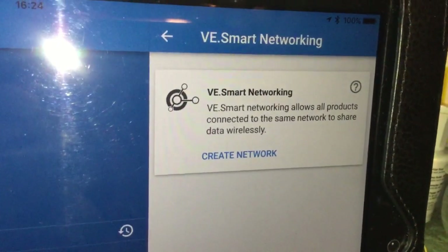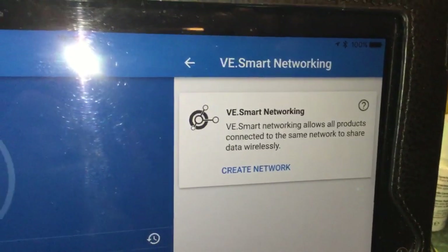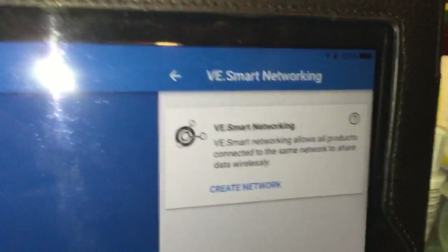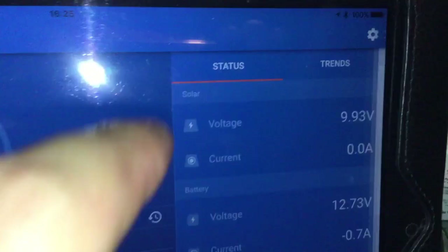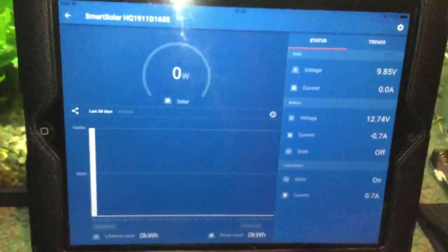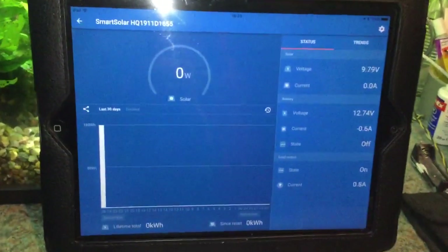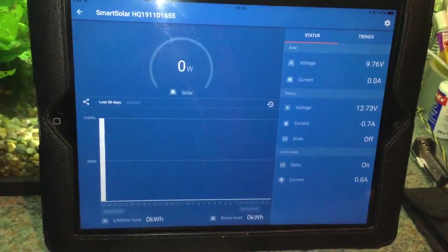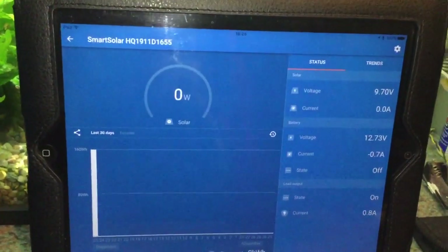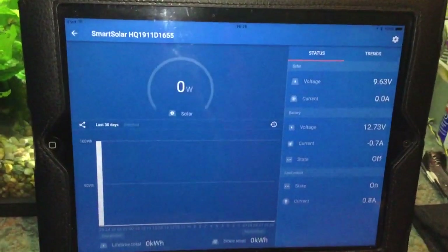The BM712 battery monitor — you can create a network with that. I'm still learning about this as I've only had it one day, but from what I've read on the internet it offers lots of potential. So this is Solar Tiger with an introduction and first thoughts video of the Victron Smart Solar MPPT 100-20 solar charge controller with built-in Bluetooth.